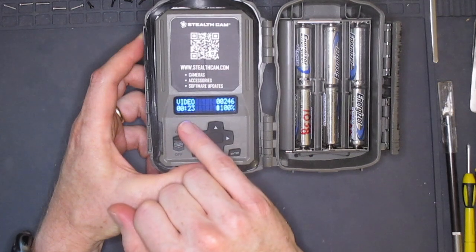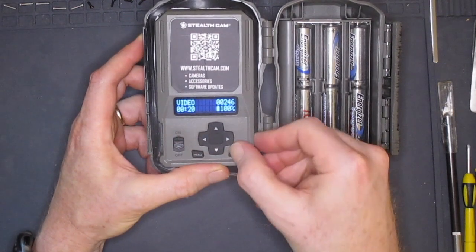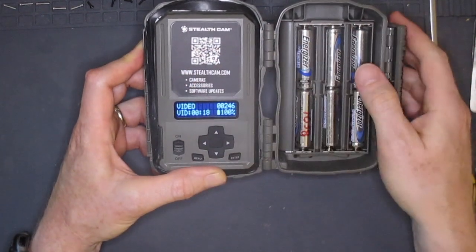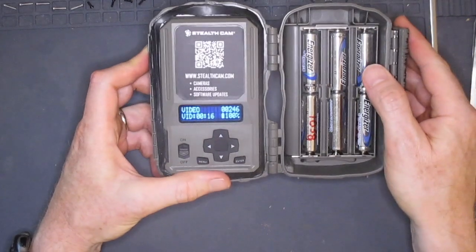On the other hand, it's not a full video display, so you can't use it to review photos or videos. The area at the top of the camera is not a display — it's just a decal with contact information on it.